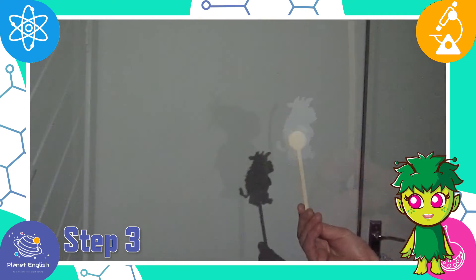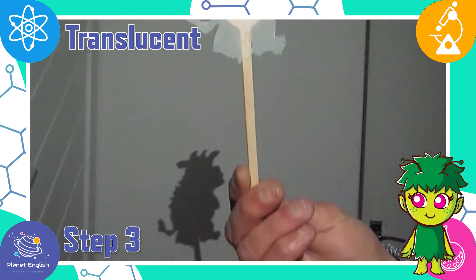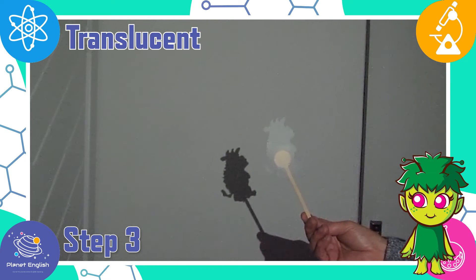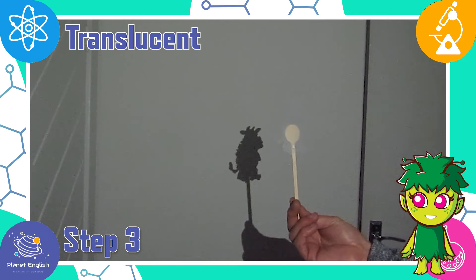Step 5: now let's try the other puppets. Tracing paper is a translucent material. We cannot see clearly through translucent materials. However, our tracing paper Gruffalo puppet still blocks the light to make a dark shadow.